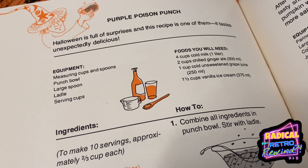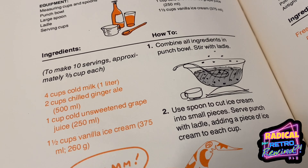Purple Poison Punch — Halloween is full of surprises, and this recipe is one of them. It tastes unexpectedly delicious. I love the art in this book. I will be posting the actual recipe in the description below, wherever you're watching this video, on Instagram or YouTube. There are three main ingredients in this recipe. It calls for milk, and I have a little bit of a dairy thing, so I usually use oat milk, and that is what I'm going to substitute today.